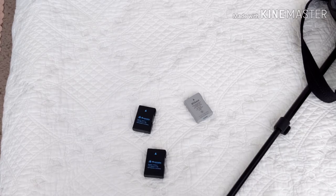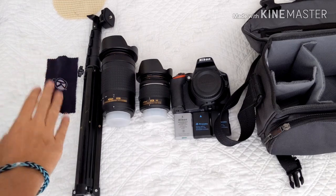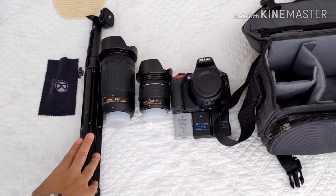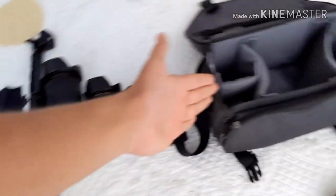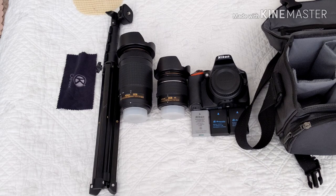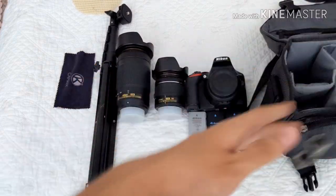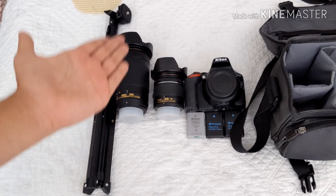That is everything here. Just cleaning cloth, tripod, two lenses, camera body, three batteries, the bag, and a couple other accessories that I use on a daily basis. So yeah, that's about it.